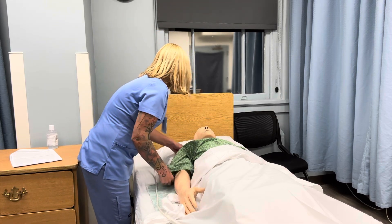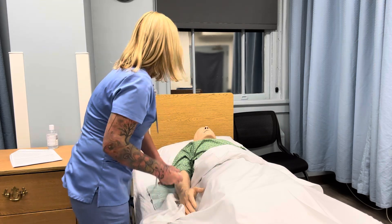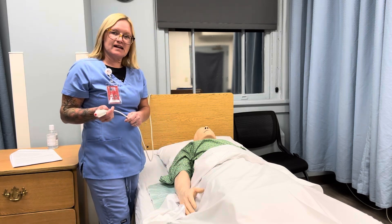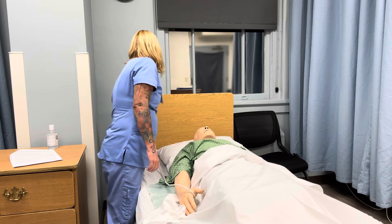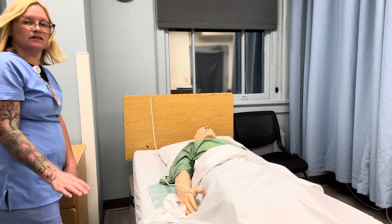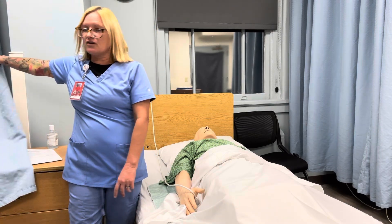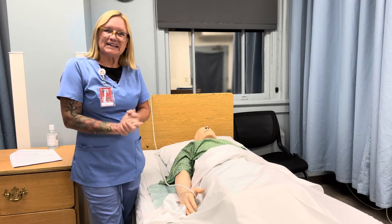That'll be all for today. Is there anything else I can get for you? Do you have any pain or discomfort at this time? I'm going to make sure that I hand him his call light and I'm checking the bed again to make sure that it is in a comfortable position. He is in the lowest position possible for his bed. I'm going to go ahead and remove the privacy curtain, wash my hands, and state skill complete.